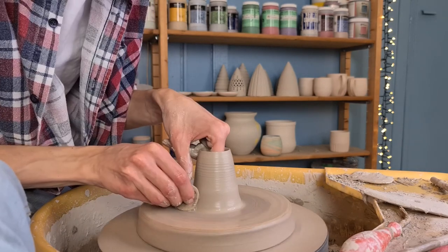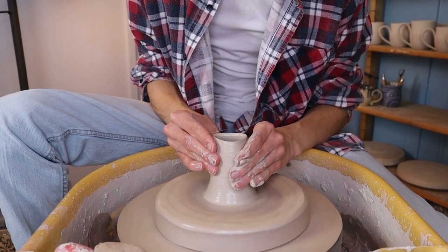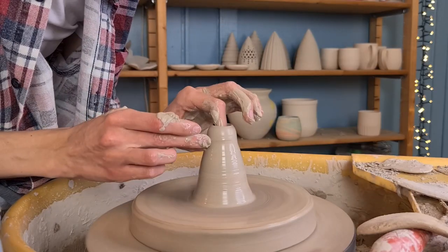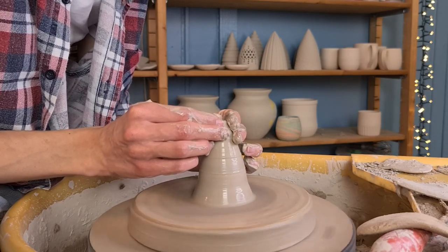I repeat this multiple times to get the height that I want and to make the walls thinner. Then I start to slowly close the form. The top of the form is going to be the head of the angel, so I already start to make this a bit rounded. To fully close the form at the top I move my hands towards each other and push the clay towards itself.